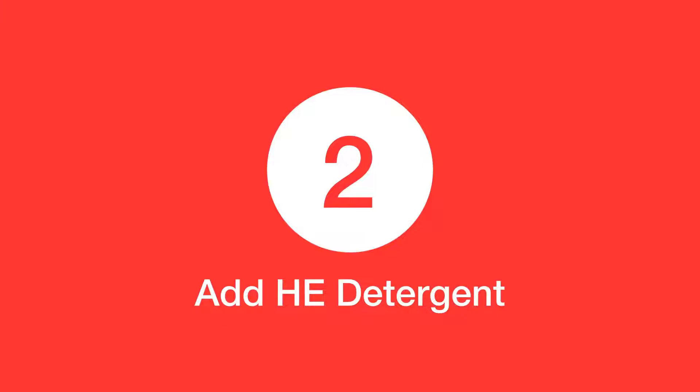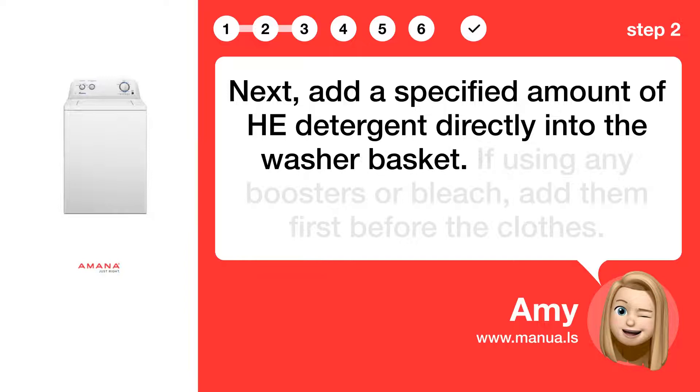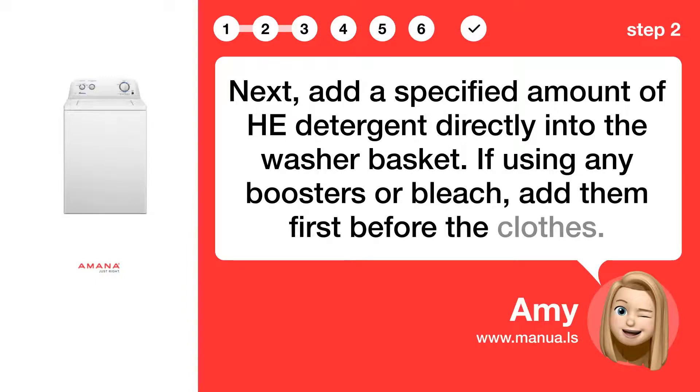Step 2: Add HE detergent. Next, add a specified amount of HE detergent directly into the washer basket. If using any boosters or bleach, add them first before the clothes.